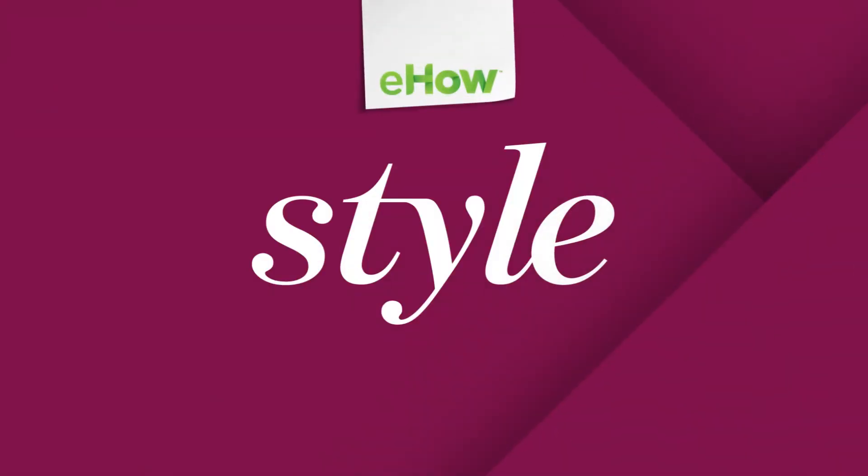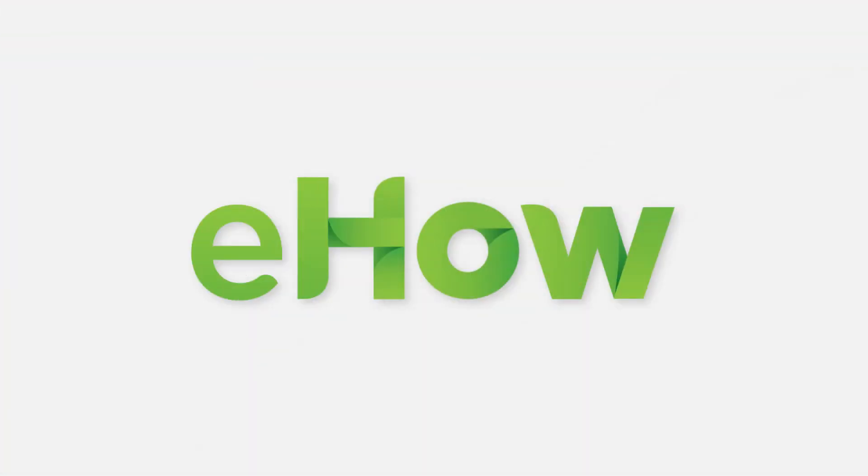I am Jama with Jama's Hair Studio in Woodland Hills, California. Please visit me at jamawilliams.com. Thank you.